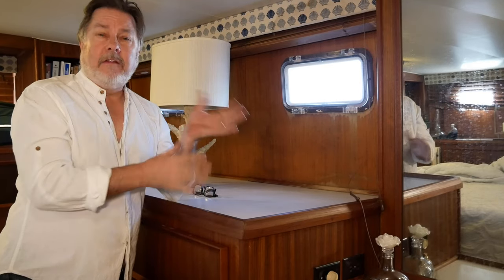The teak we have on our Hatteras is Afromosa teak. And fortunately for us, it's not stained — to the best of my knowledge, it's just oiled. I've done a number of repairs on this boat and they just come out fantastic and it's a lot easier than you would think.